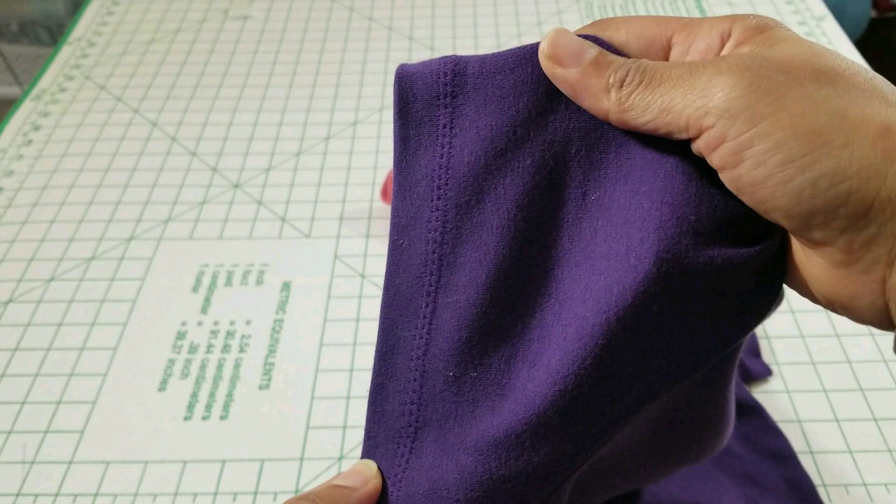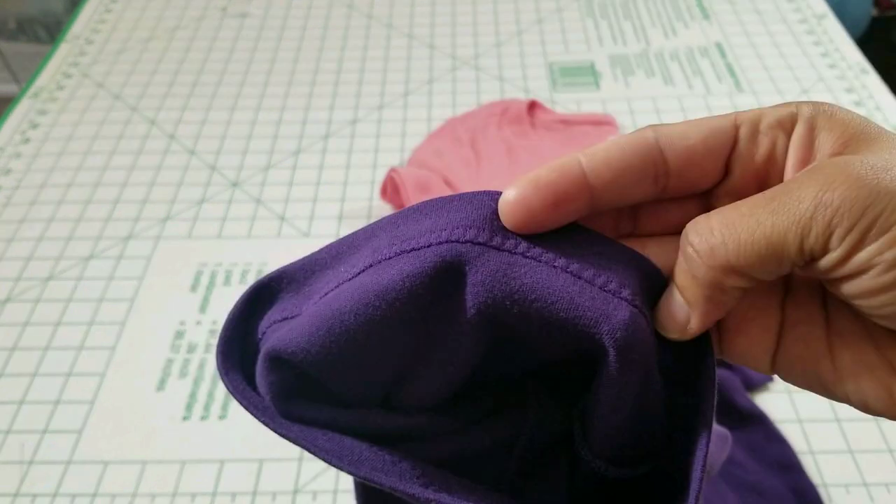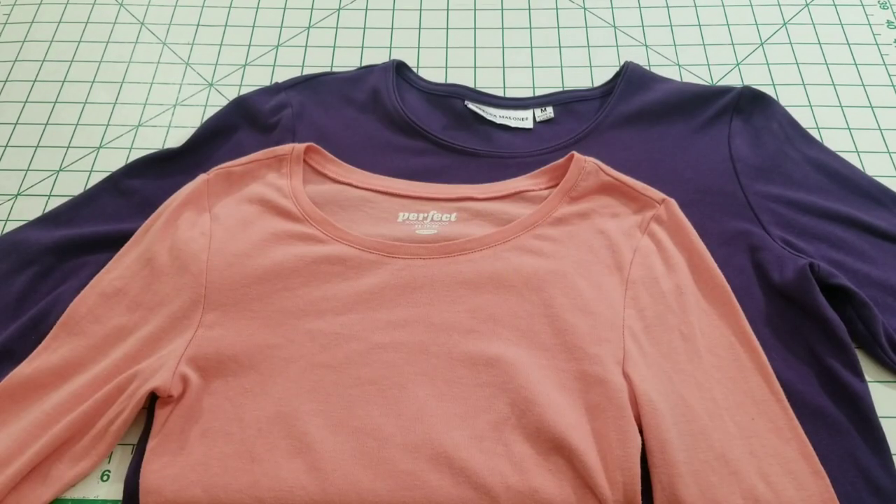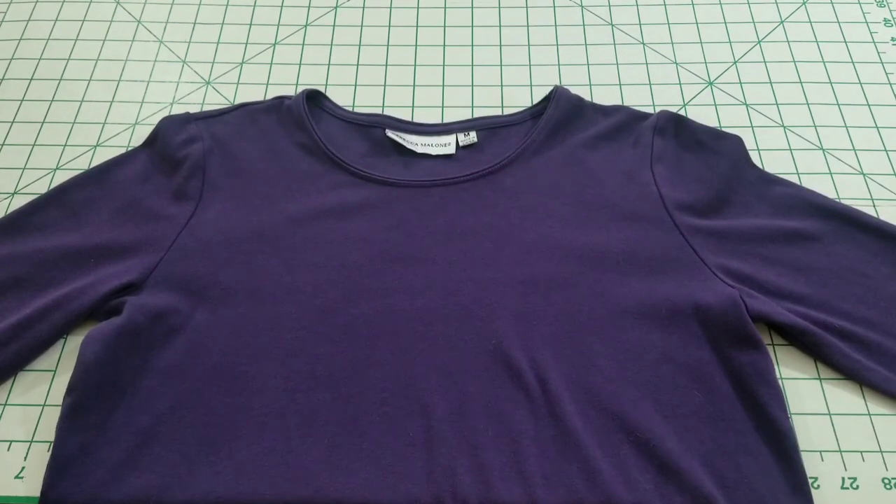As you can see, I'll be working with two three-quarter length sleeve shirts. Now, I'm not using any special equipment or a double needle today — I'm just basically using my sewing machine.